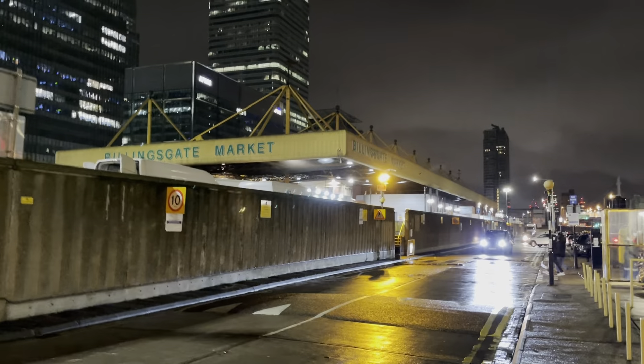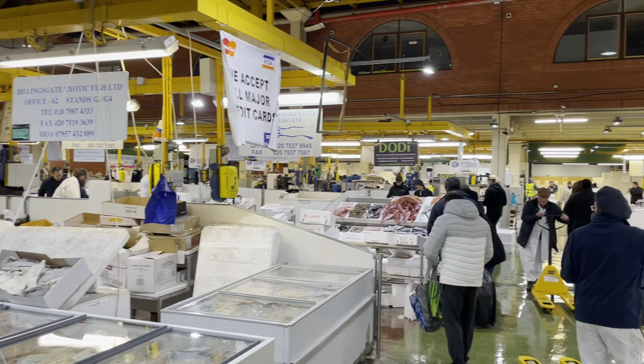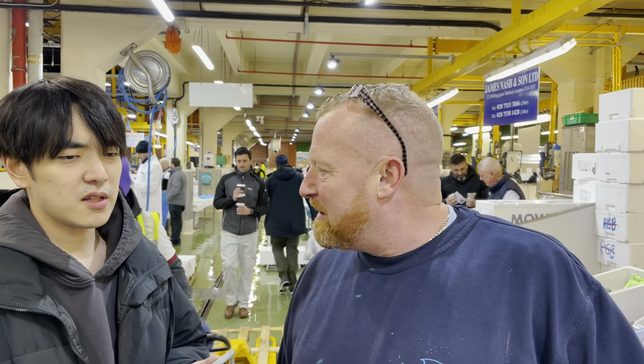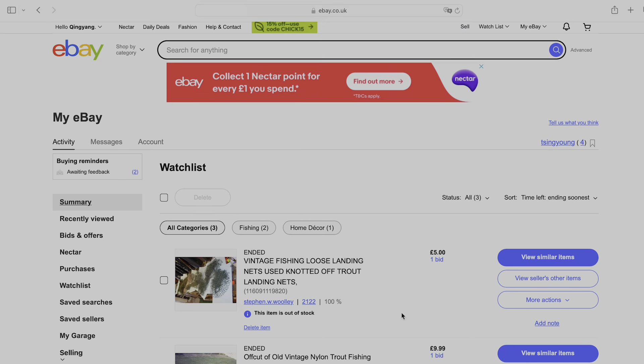So we went to Billingsgate, London's largest seafood market, where fishing is strictly linked to the fishing industry. I spoke to a number of stallholders and learned that many fishing harbors in the UK are now involved in a program called Fishing for Rubbish, whereby they bring back any fishing gear and nets they find out at sea, and that their own fishing harbor was also involved in a program to use old fishing nets to make flower pots. With their help, we managed to find a seller on eBay who specializes in collecting marine waste and processing it for sale.